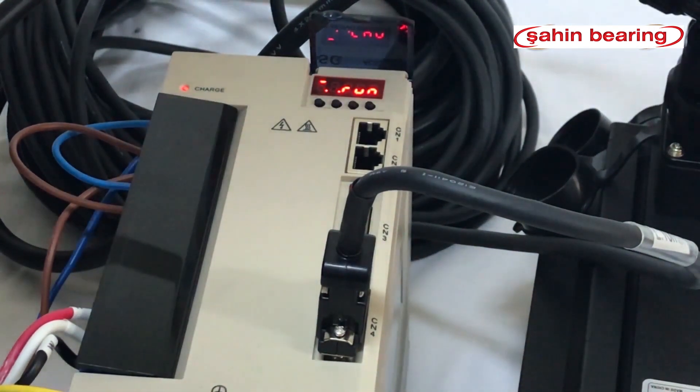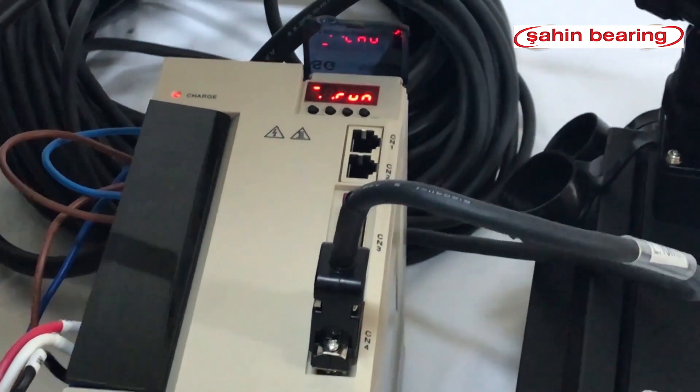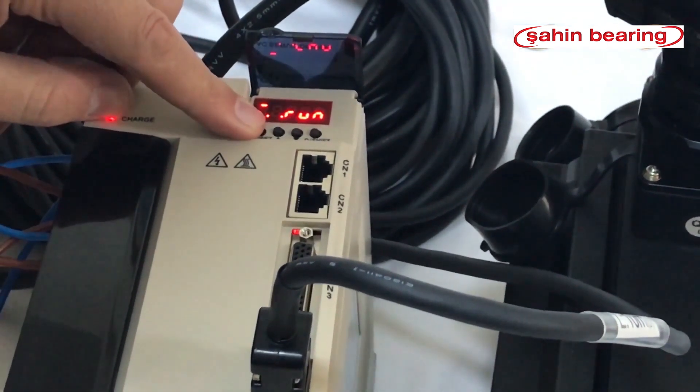We want to change the divisor parameter from the parameter section. The drive operates in the form of 10,000 pulses per one turn. We would want to set it to 1,000 pulses. To set the required parameter, navigate to 20E.